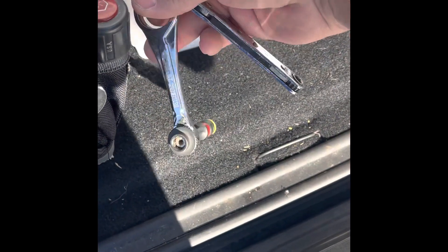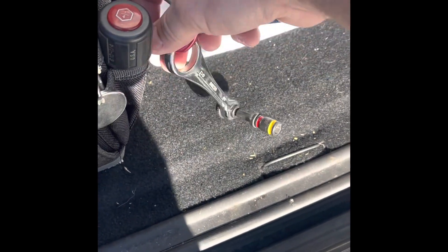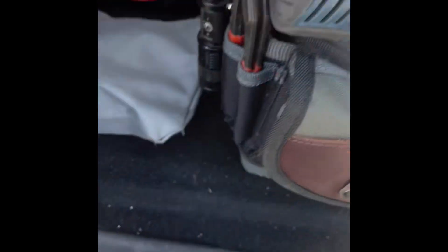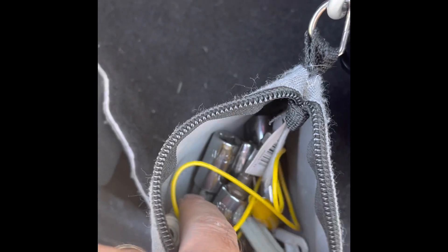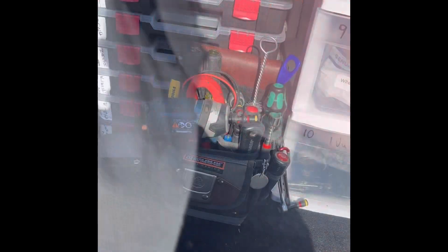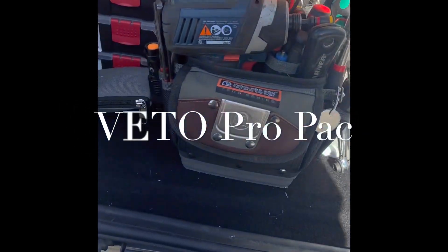Got to have the Klein thumb ratchet — loaded. They're all loaded. Over here I keep just a little extra stuff: jumpers, sockets, water lines. Got a thermal fuse or two in there, a few screws. So that is the tool bag.